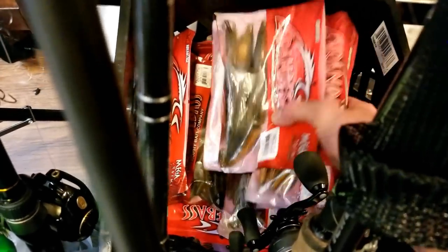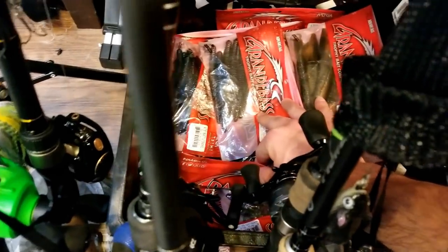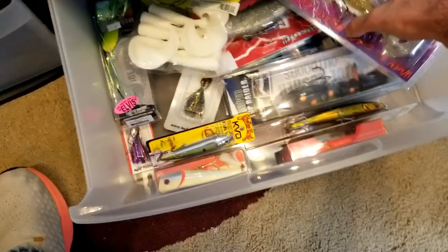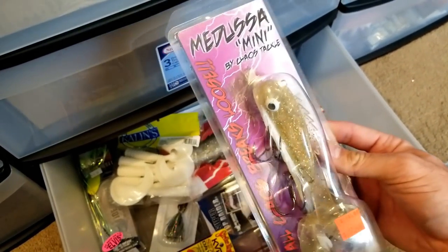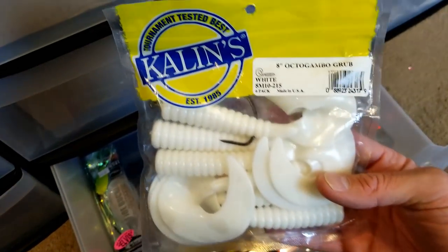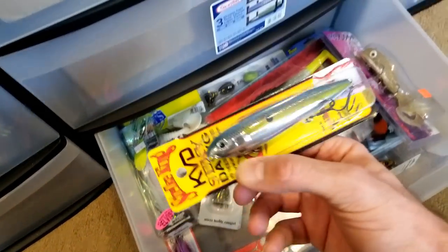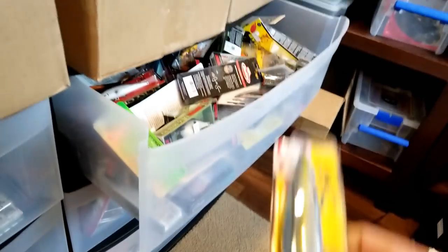That's just a bunch of extra Grande Bass soft plastics that I've got stocked up - love their stuff, always keep extra on hand. The last drawer - that's my big stuff, so these are musky baits. Probably my favorite one so far - I've caught a bunch of pike on that. Had my first big musky follow on that - that's a little Medusa Mini. You like throwing grubs? I got some eight inch for you. Of course the old bucktail - that's a standard for musky and pike fishing.